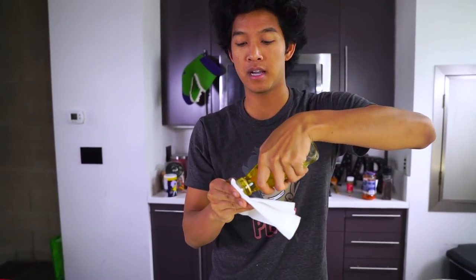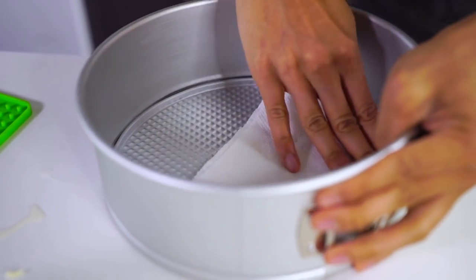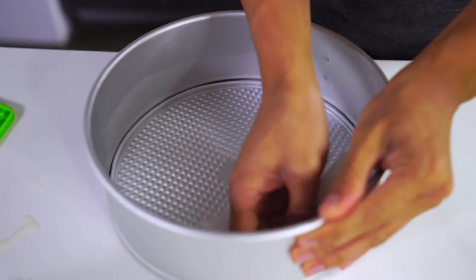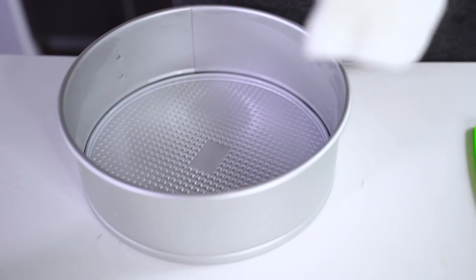For the next step, I want to grab some olive oil and put it on a paper towel, just like this. I'm going to make sure I get it all over the sides of my springform pan — my little cake dish. I'll get some more just to be safe. You don't want your lasagna to stick to anything.